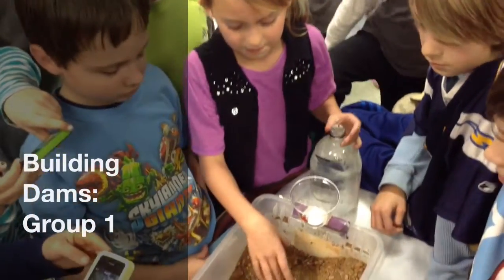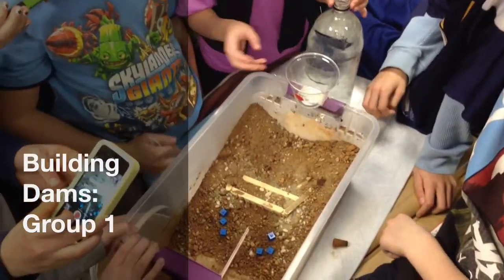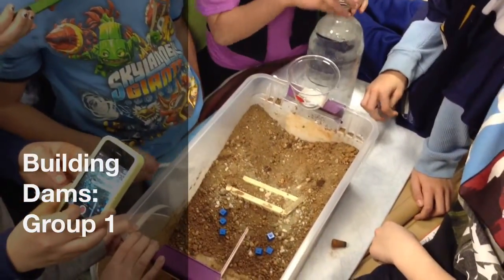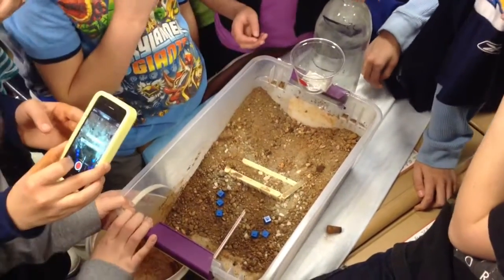We built a giant hole, basically — a reservoir. And to prevent most of the water from going and overflowing the dam.